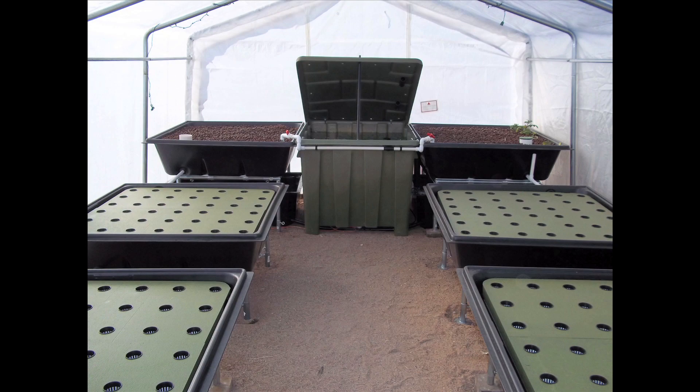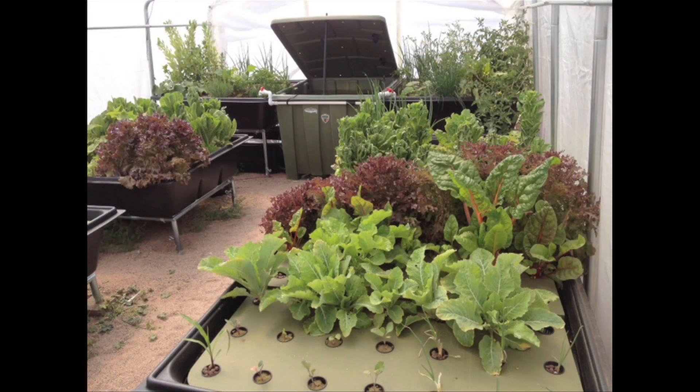Hello, I'm Chad Hudsworth with Endless Food Systems. We manufacture aquaponic kits — that's the combination of plants and fish together that produces a mini ecosystem. Today I want to introduce to you the Eden, which is our small indoor system.